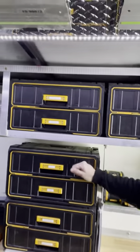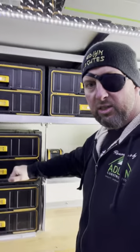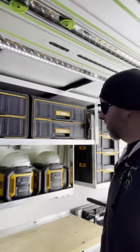Up here we've got the DeWalt Tough System toolboxes — they're full of miscellaneous items, basically all the different tapes. And here we've got other miscellaneous stuff: electrical, the grinder and discs, hole saws, spade bits, and miscellaneous drill bits.